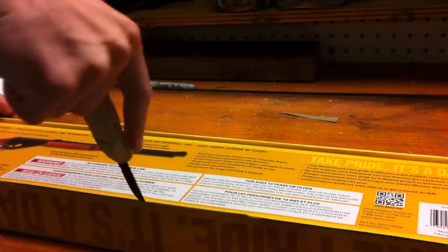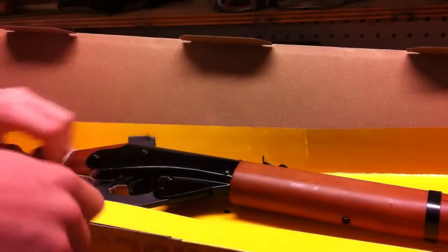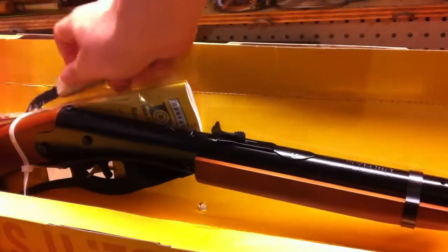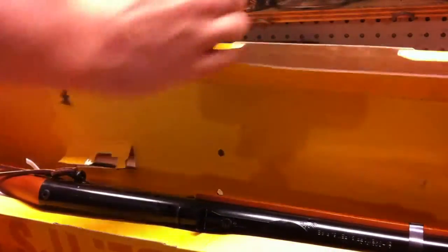Alright, take the homemade knife — it's a tutorial. Actually, I don't even think I need a knife. That's what happens when you open it. You open the box, here's the gun — you guys can see it. Just gonna pop it open. There you go. Here's the manual. Here's your lovely Red Ryder.